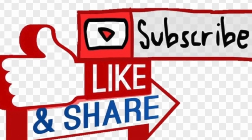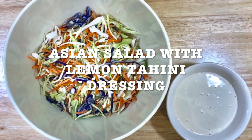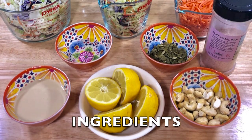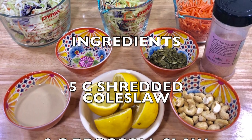Today's recipe is going to be Asian salad with lemon tahini dressing. Look at all those colors mixed together and the combination with the tahini dressing. It tastes awesome. Here's a list of ingredients. Remember to get them all ready before you start.